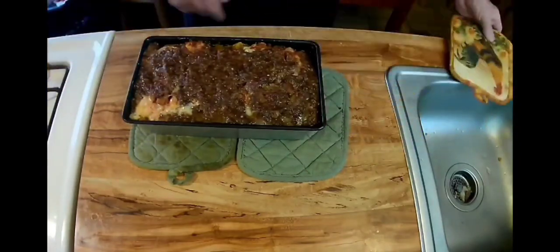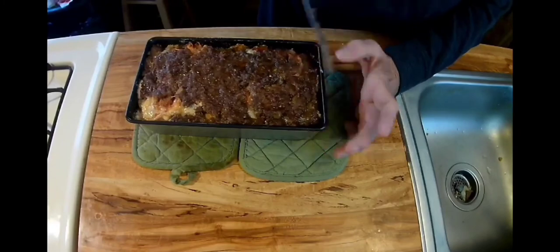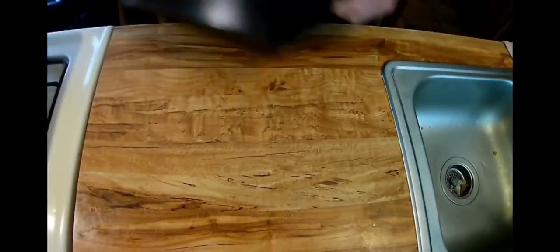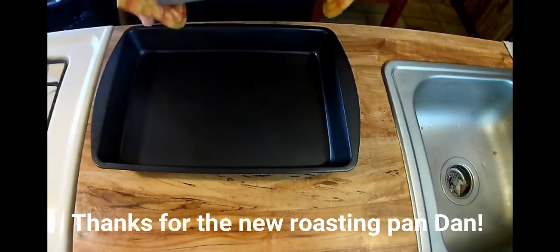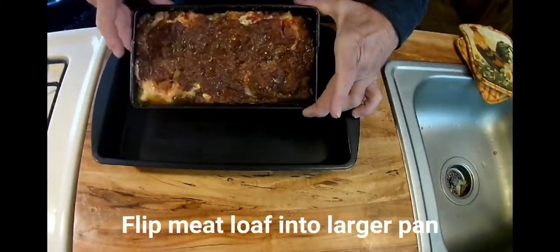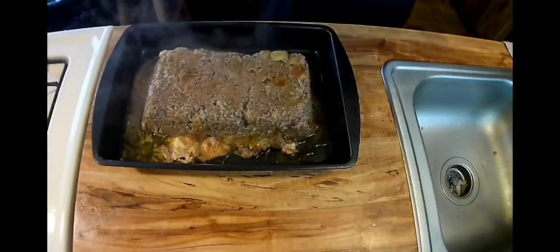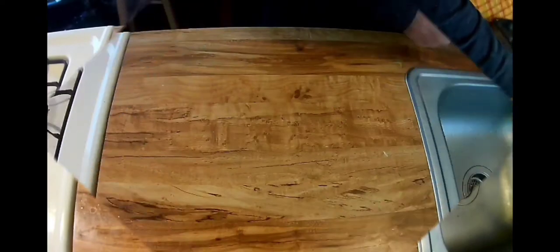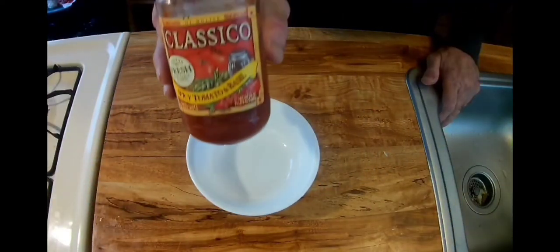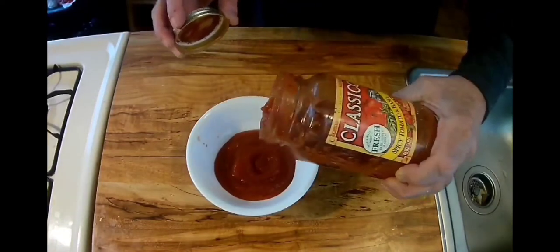Bring this out, cut around the edges to make it come out easily. Get my bigger roasting pan folks, take and flip it over into the bigger roasting pan. Now I'm going to take that Classico tomato sauce and add some tomato paste to it — that'll thicken it up a little bit.